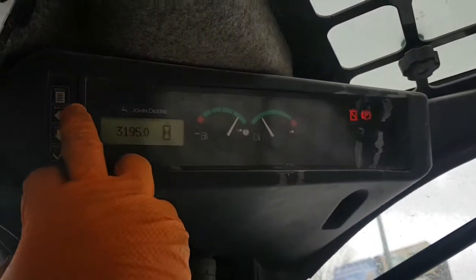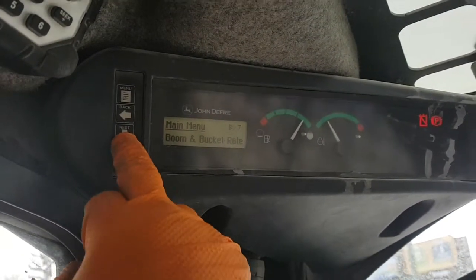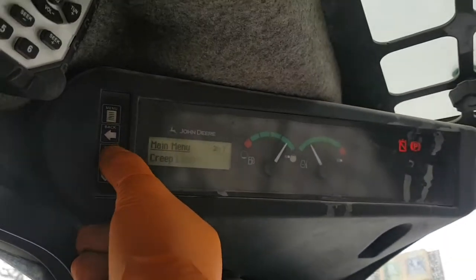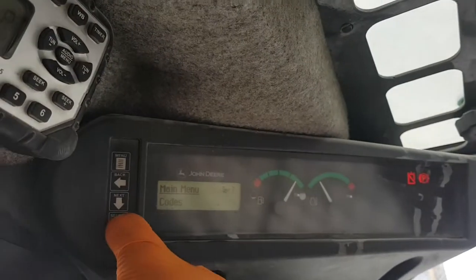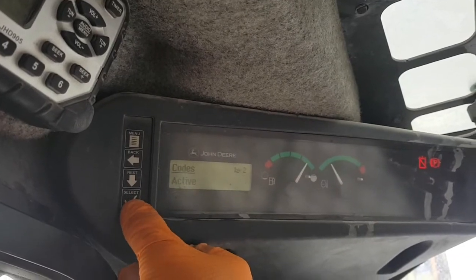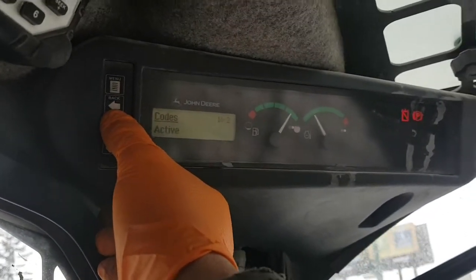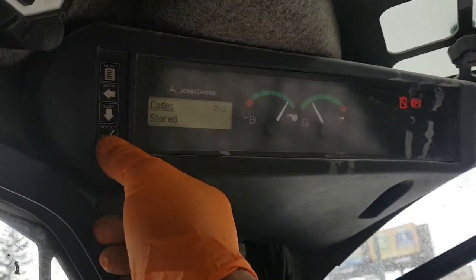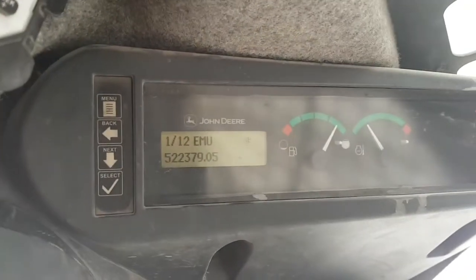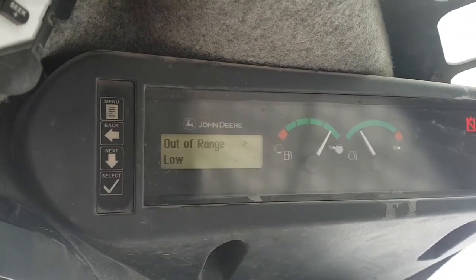All right, let's find the code. Menu, next, codes, select, active. All right, so there you go. There's the code. That's what we're looking for. Parked brake release out of range low.